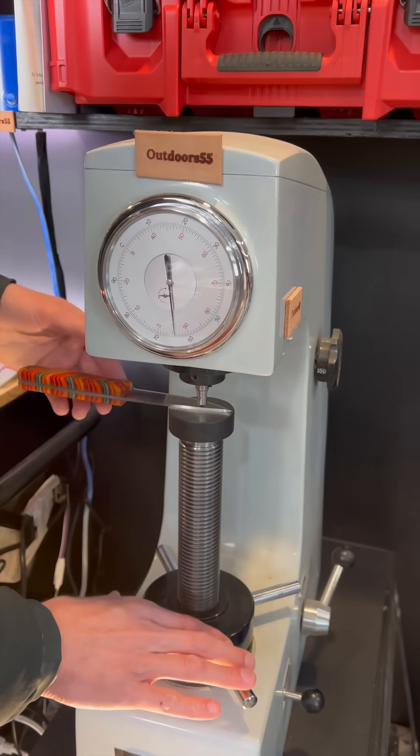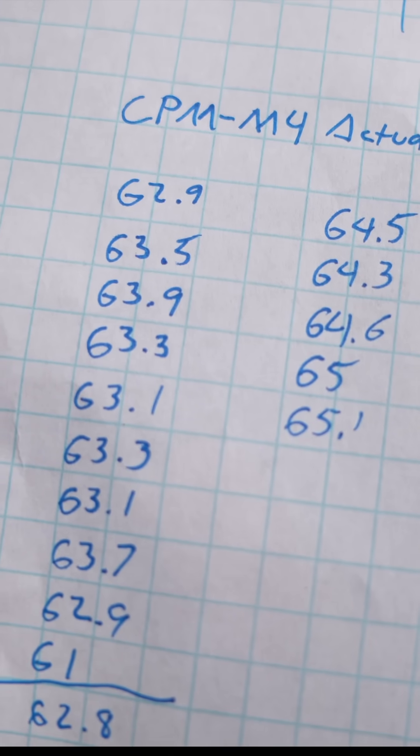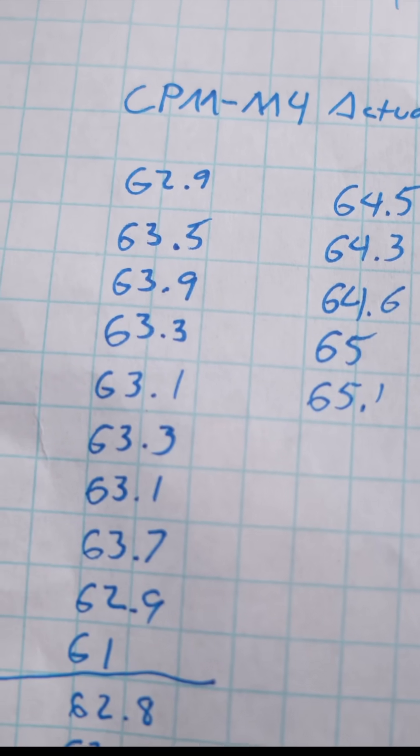I mean, that's really close. If you want to know more about this type of testing and actual HRC testing and why these aren't accurate, please check the link video below.